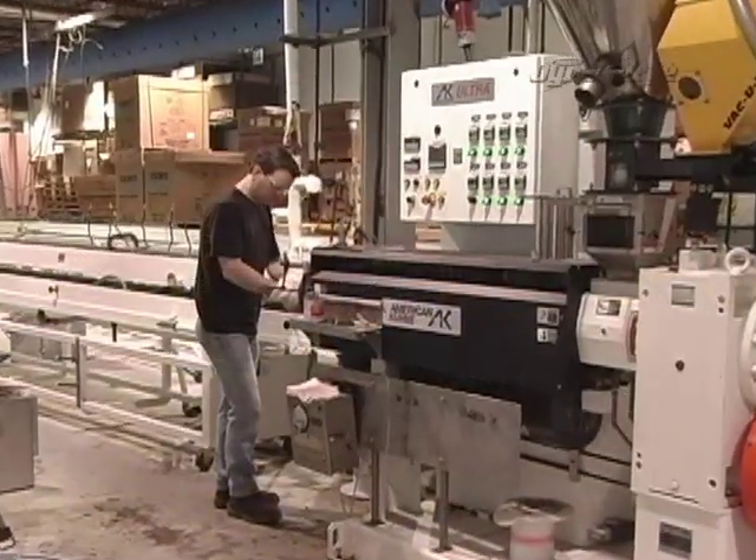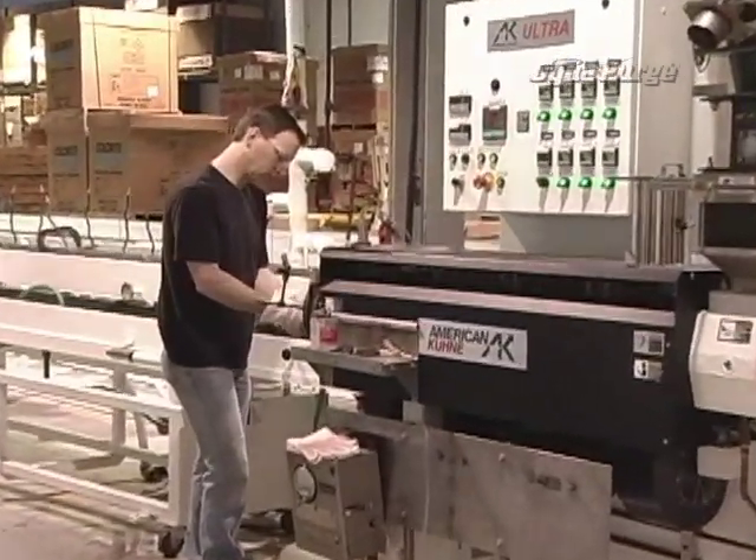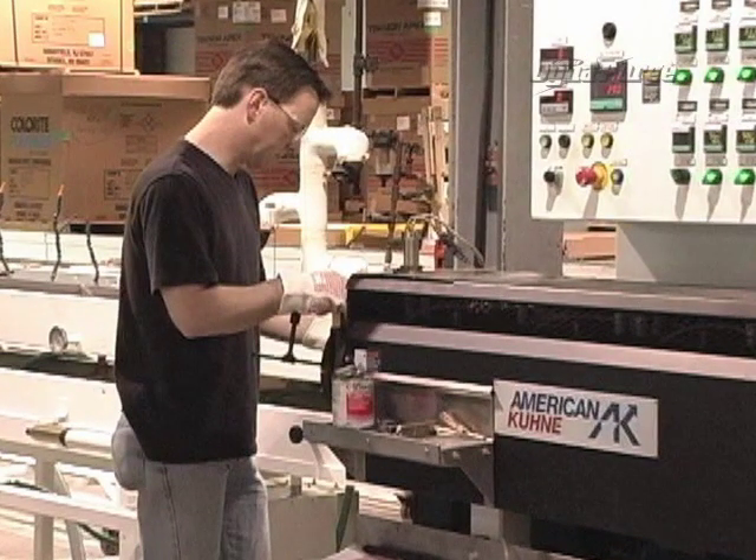Also, before performing any purging procedure, it is the machine operator's responsibility to be aware of their company's safety policy, to wear the appropriate personal protective equipment, and to make sure that only authorized personnel are in the area.